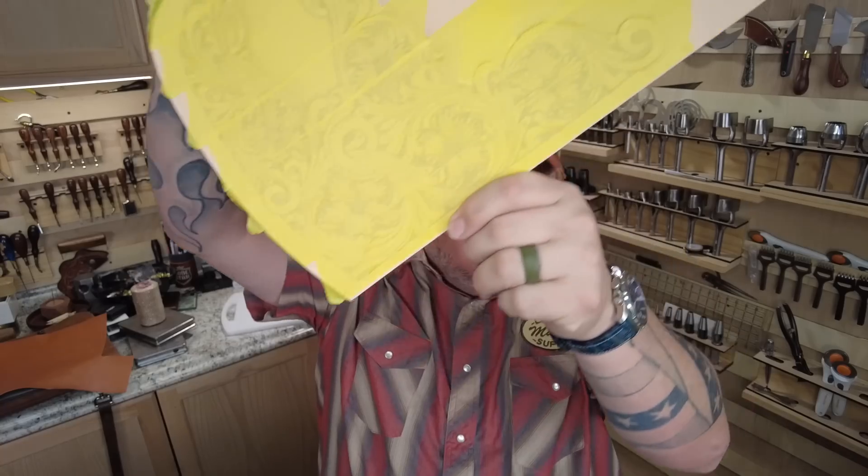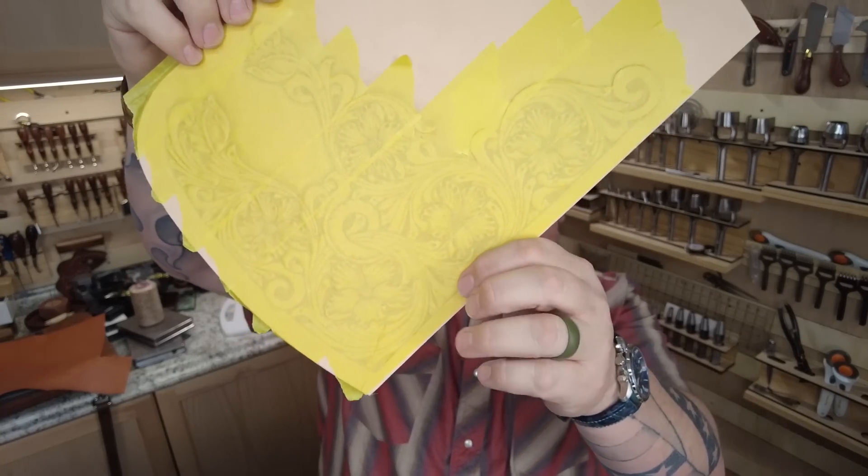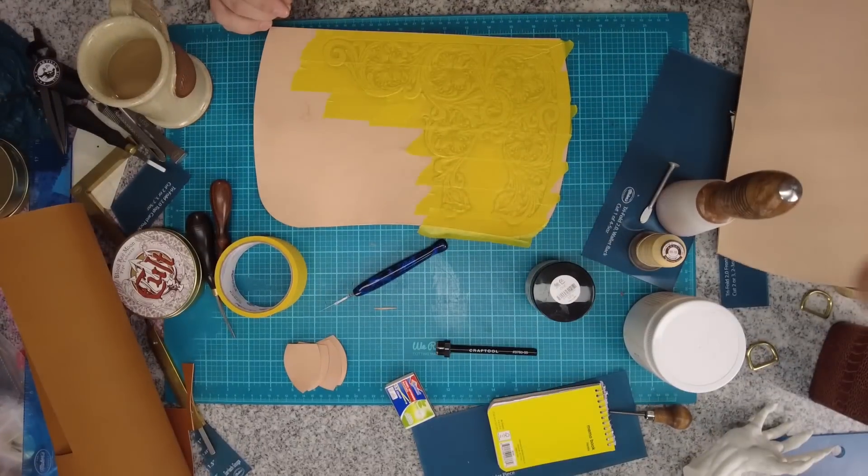Good morning, I'm Aaron Heiser from Makers Leather Supply. Today I'm going to be doing some coloring on a project — the Luxe Handbag. It's a new pattern that came out in last month's mystery box. I tooled one and started working on the coloring, then realized I should record this so people can see it. We'll get to it and I'll explain what I've done so far.